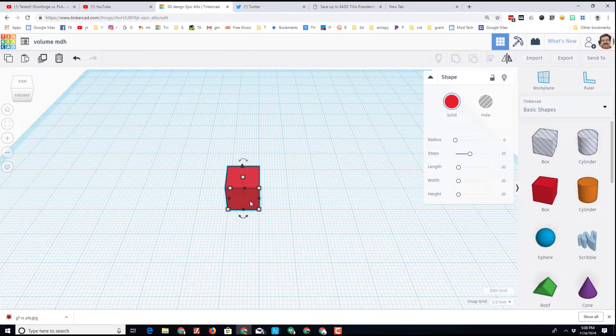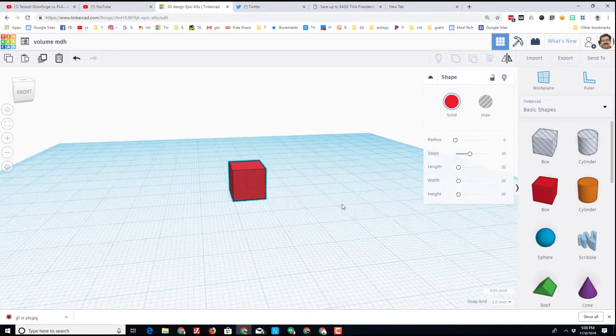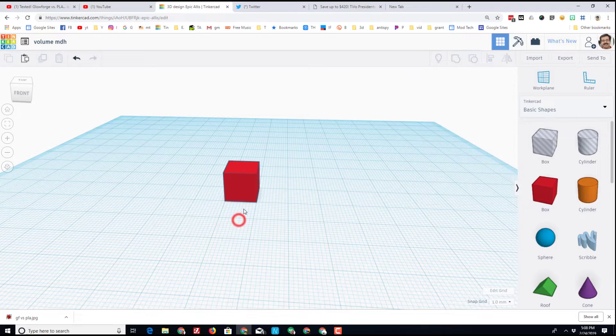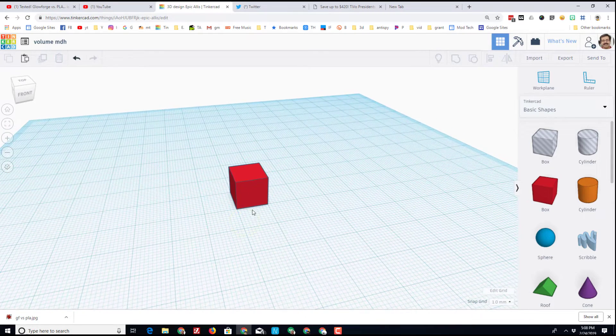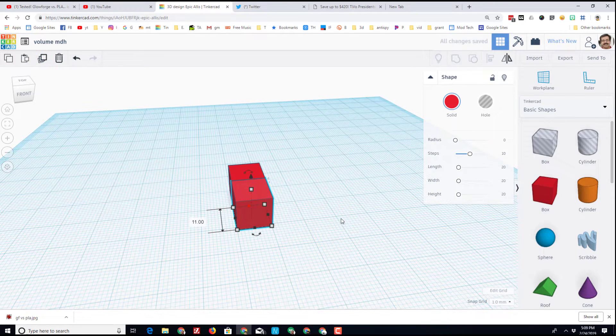We know that that is one cubic centimeter. My idea for the lesson is simply to challenge the students to see what cool thing they can make using a total of 20 cubic centimeters. Commands that are useful include duplicate.